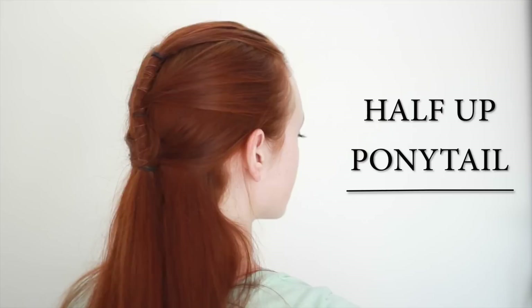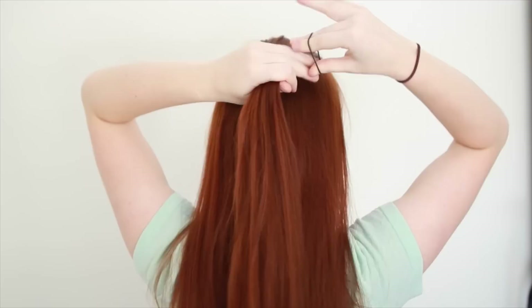This first style is just a series of small ponytails. To start it, brush the hair on top of your head backwards and tie it at the top back of your head with a small hair tie.